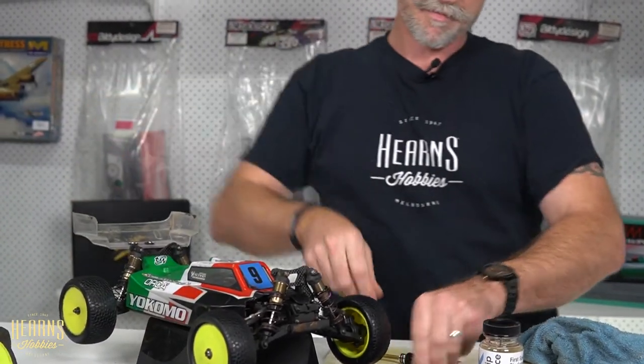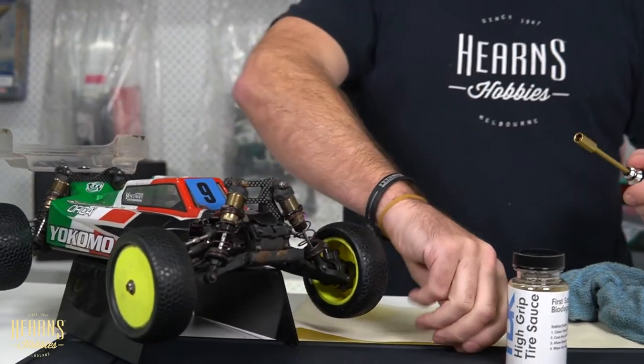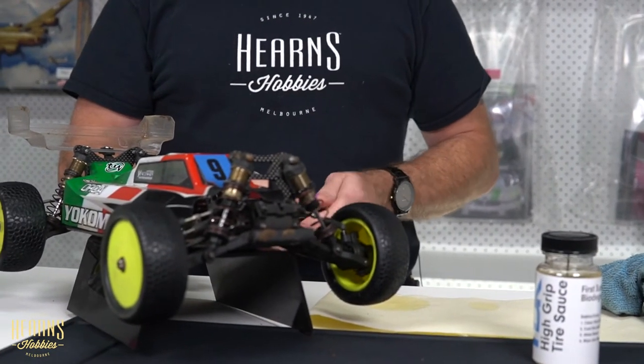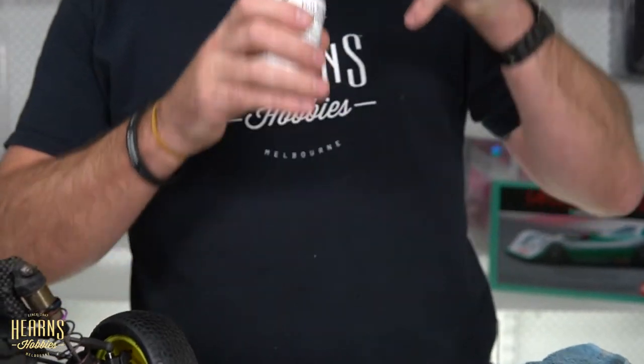I find it easy to apply the source with the tire on the car. You want to apply it about 20 to 30 minutes before your off-road race — depending on your weather conditions — and you want the tire source to reach what they call the flash point, which is where it's effectively gone into the tire and the tire looks matte. It's a very thin, watery substance. I wouldn't say it's odorless, but it's definitely not an offensive smell and it's not a harsh chemical.